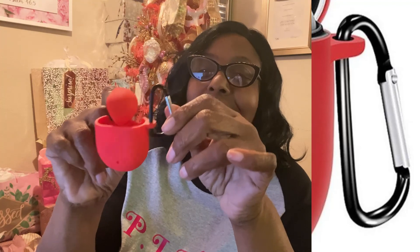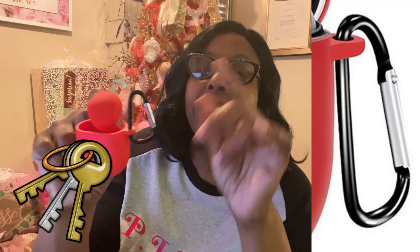This is so amazing. It's silicone — it's soft, it's durable — and you can get them in many, many different colors. It has a little clipper on the side here, so you can put it on your keys, connect it to your backpack, your purse, anywhere, so it can be convenient and readily available for you to get it anytime that you need it.